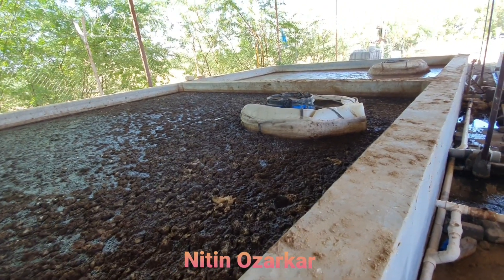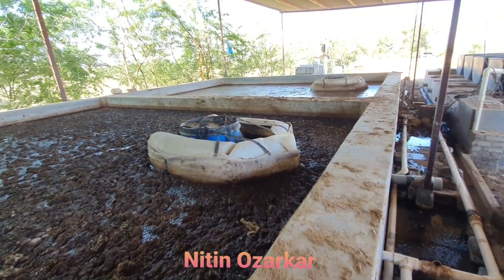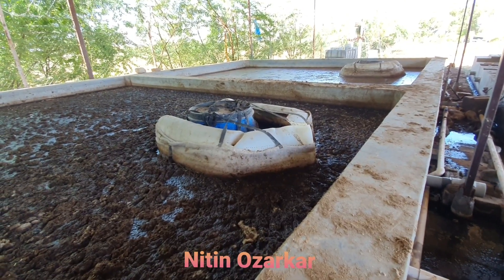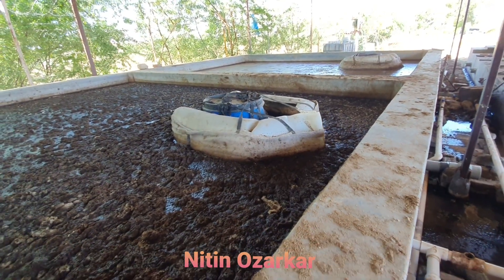Soil becomes very rich, and even if we are having some salt problems or pH problems, they are balanced by this liquid slurry. This is what we have innovated in our farm. Thank you very much.